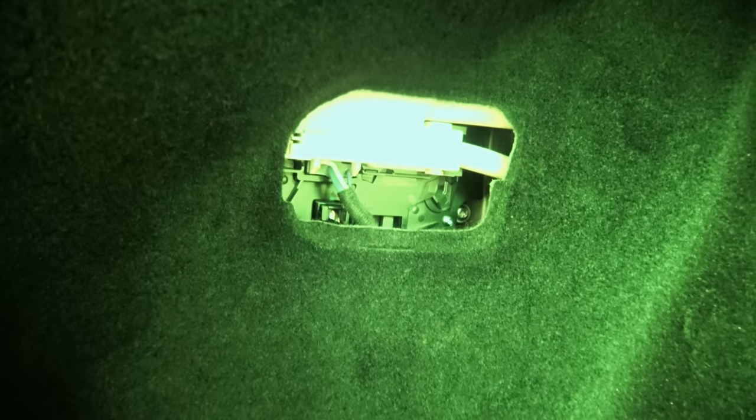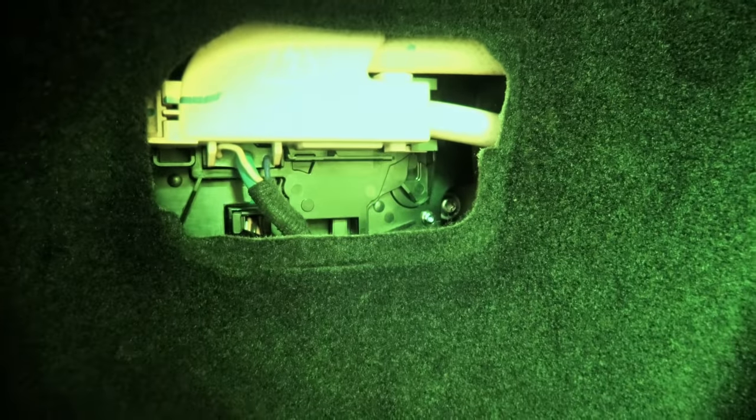So, with night vision on, you get into your trunk of your Model S — pretty much the same on a Model X, can't comment on a Model 3 — remove the little carpeted flap, and there are the internals of your charge port.